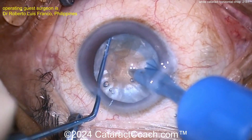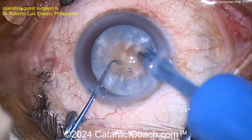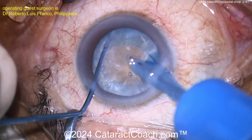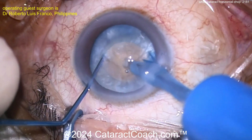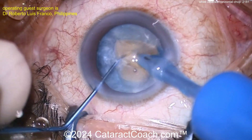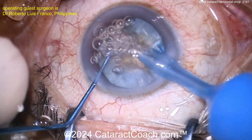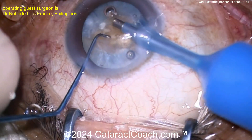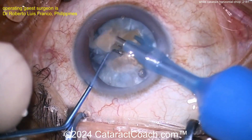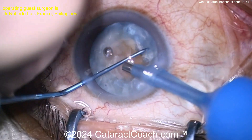Interestingly, look to the right of the phacotip — what is that? Is that the capsulorhexis fragment that we tore off? So a horizontal chop. The resident is doing a fantastic job. Look at that crack — chopping that nucleus, getting it split. With a very dense and fibrous cataract like this, you sometimes don't get full propagation of the separation or the cracks. That's okay — take your time. Just do chop, chop, and more chop. The challenge with a small rhexis is you've got to operate in a tiny, confined space.